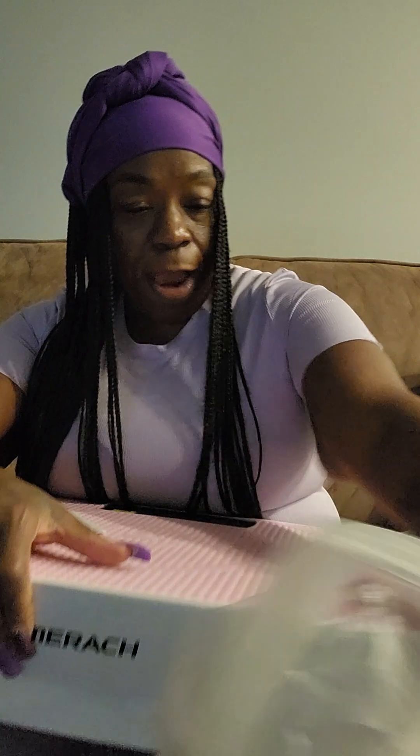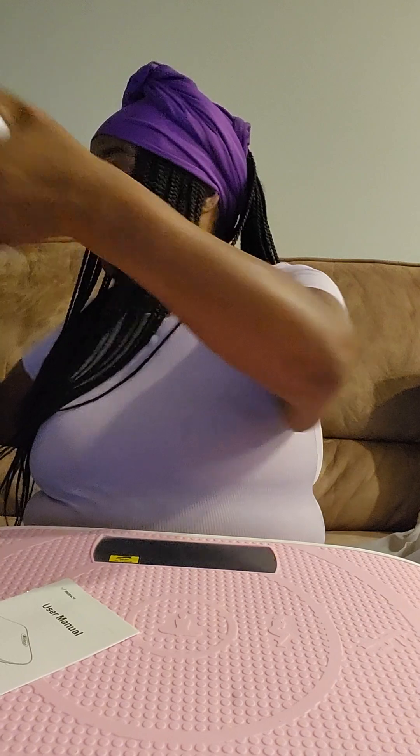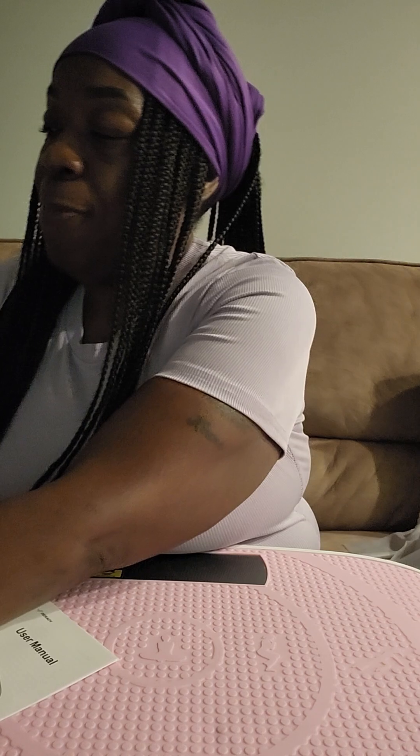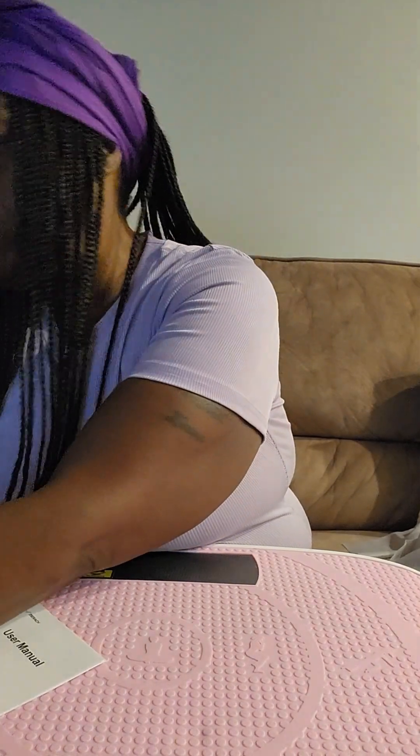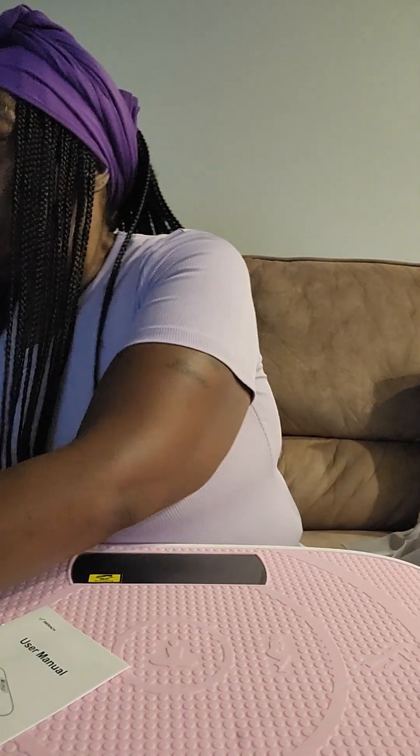I'm going to try this out now. I hope that it works like y'all say it's going to work. Y'all know I'm going to do a video when I decide to try it. Right now I'm cooking me some Chinese food — some Chinese chicken wings and shrimp fried rice. Nothing's better than having your own food. I hope this helps me because I've been having a lot of problems with my back, my legs, my shoulders, and this swelling.